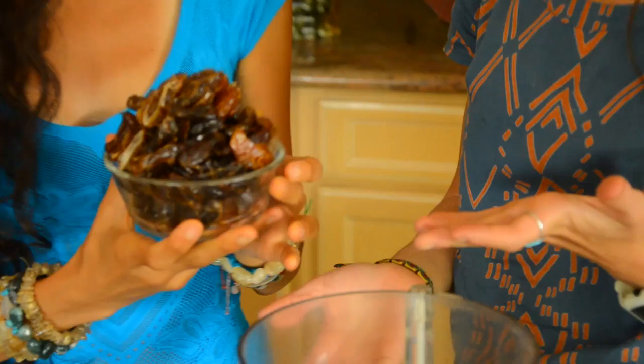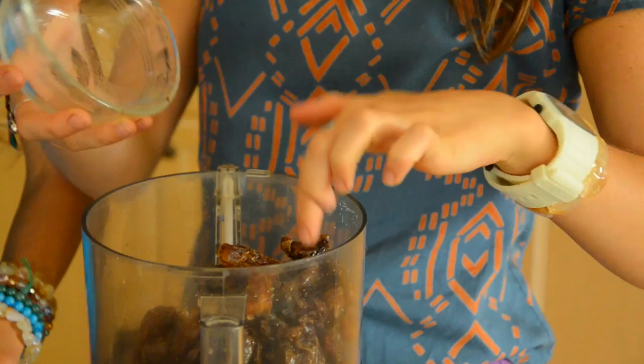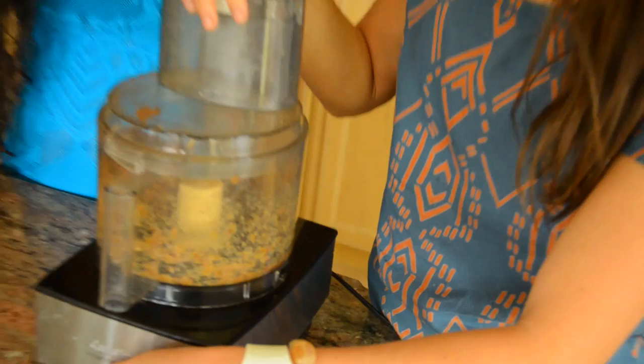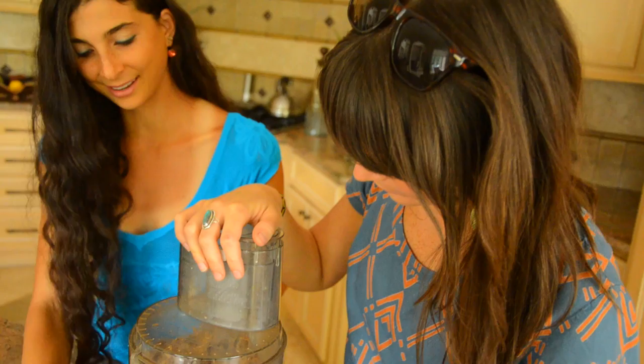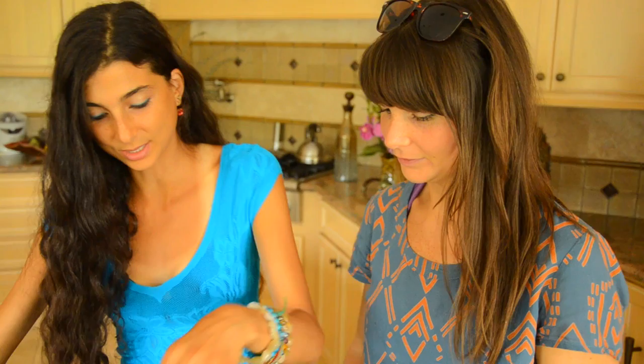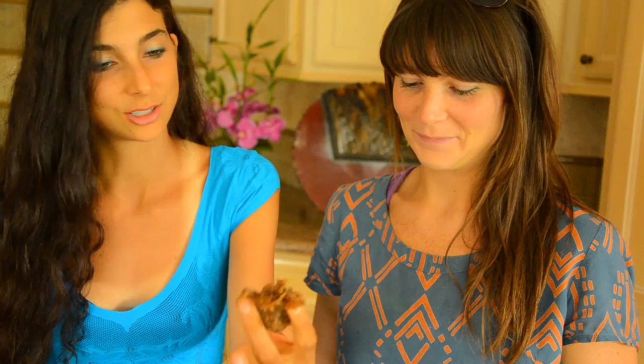We're going to make our crust first. Go ahead and put everything in the food processor — about a cup and a half of pitted, fresh dates, not soaked. Try to get it super buttery all the way. It looks like pure sugar butter — you can actually use this as a crust for any type of raw pie you want. Do you want to just stick this in your mouth right now? It's all low fat and it's just one ingredient.